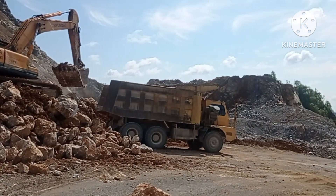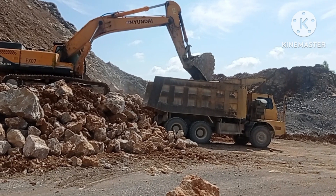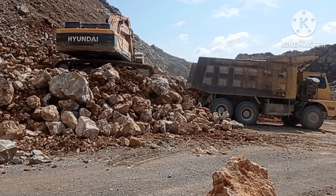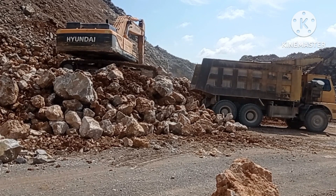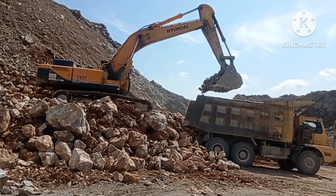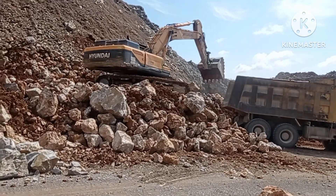And here is the Sino truck 420 — the 420 mining truck. So today let's see how many buckets this excavator can load, and how many buckets this mining truck takes.